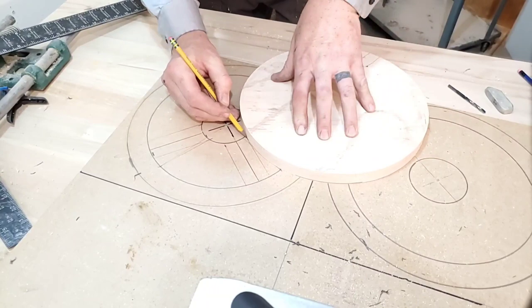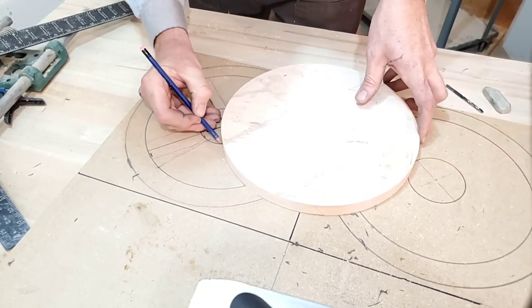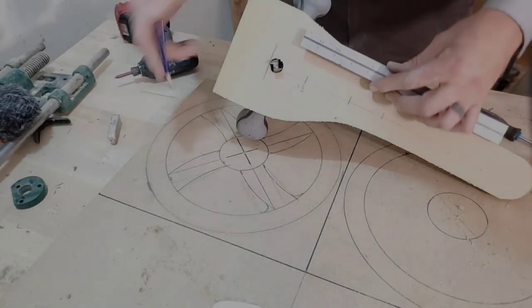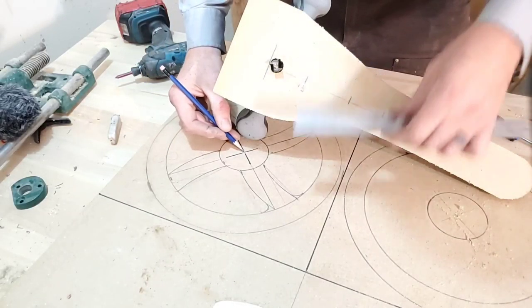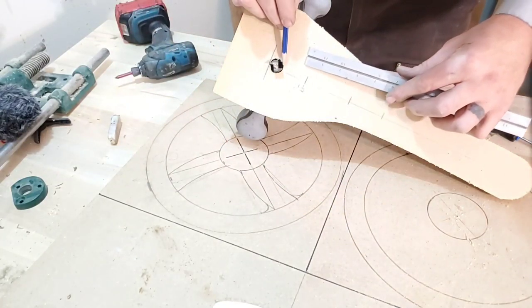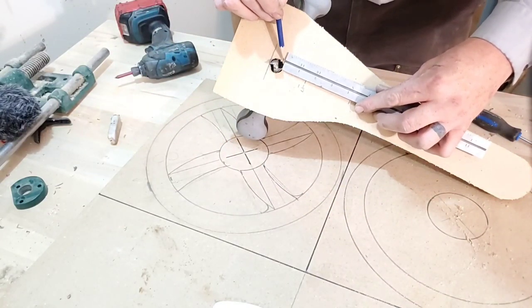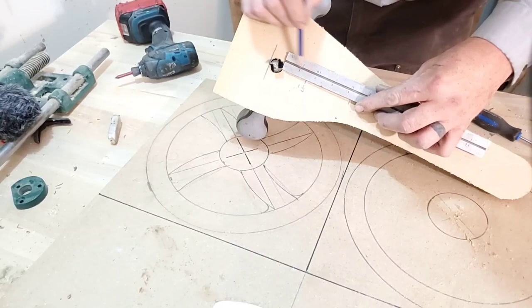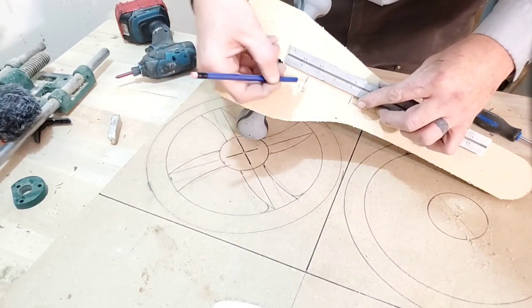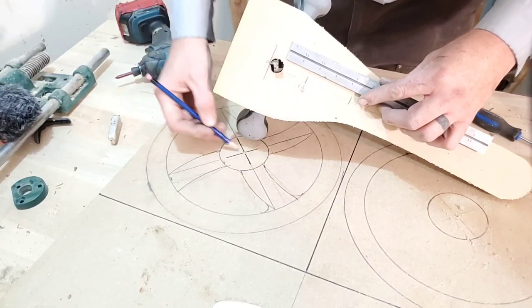Now let's go over some of the mistakes you're going to see me make. Let's talk about making the router jig. Super easy — we're going to mark out we need an inch and a half from the edge of the blade. So we've got an inch and a half from here, with the edge where it will be cutting to where the pin is going to be pivoting right there.